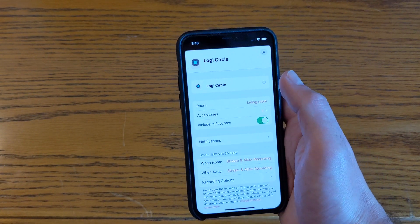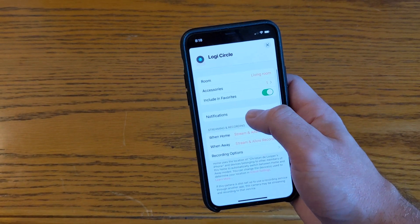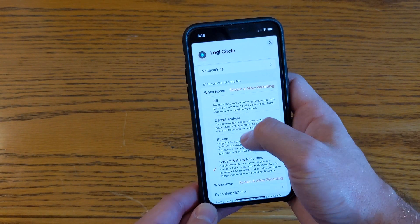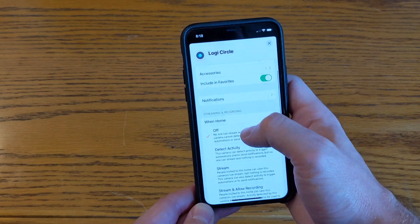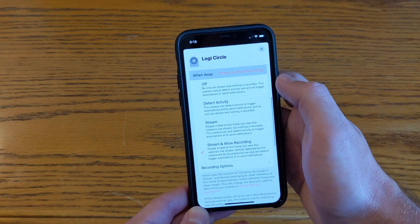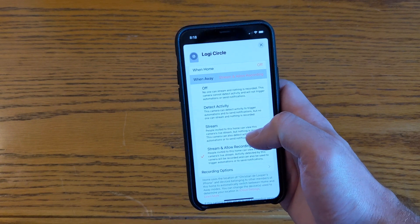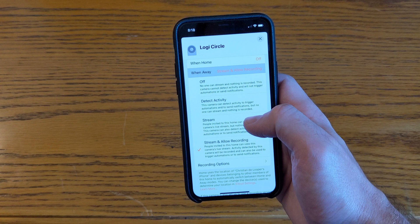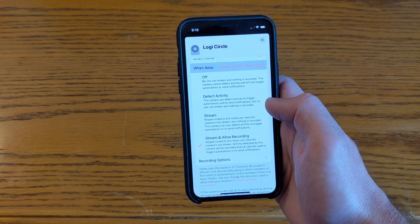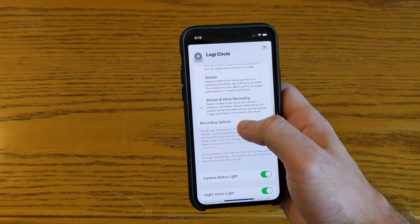Beyond stored footage, there are extra features especially around automation. Before, you couldn't really automate a security camera within the Home app — there were workarounds with smart switches, but now you can automate it straight from the app. When I'm home I don't want it to record, so I'll set it to off since it's an indoor camera. When I'm away, I definitely want it to record. There are other options too — you can set it to detect activity and trigger automations, or just stream footage without recording.